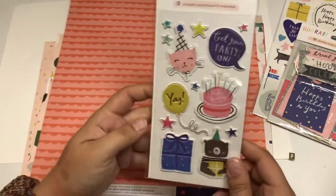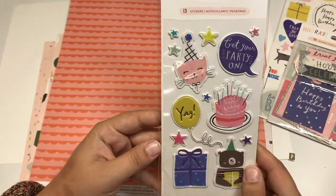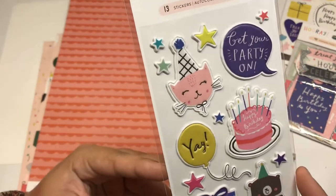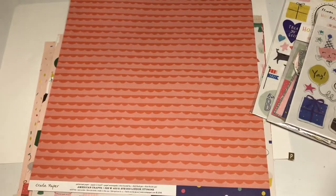Also included in the kit is a puffy sticker set. There are 13 stickers in here and they're super cute. Almost all of these ones are birthday-themed.